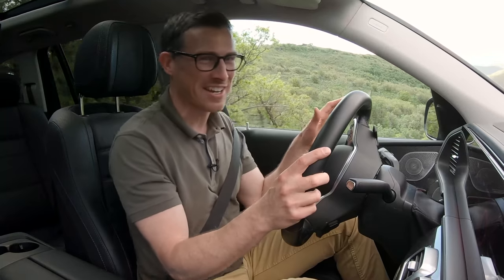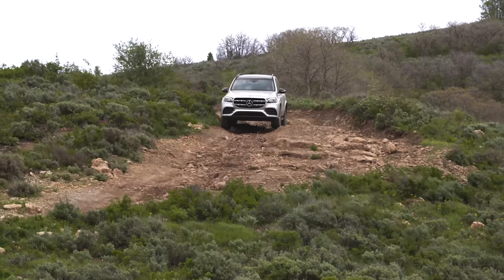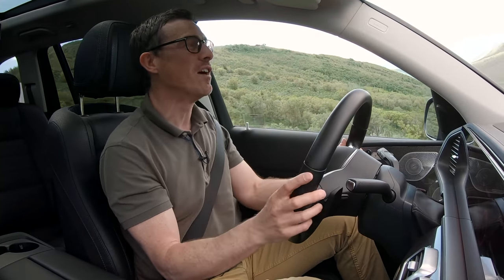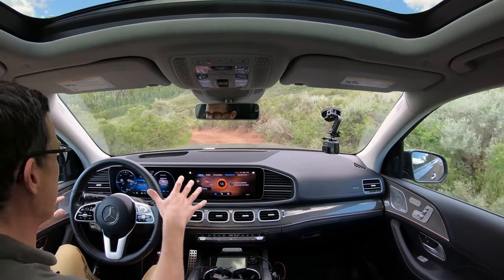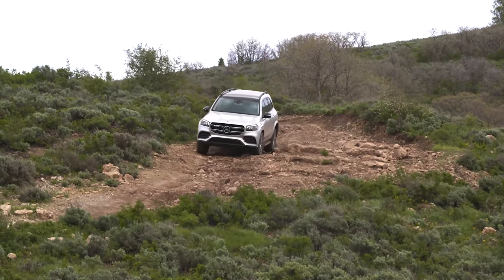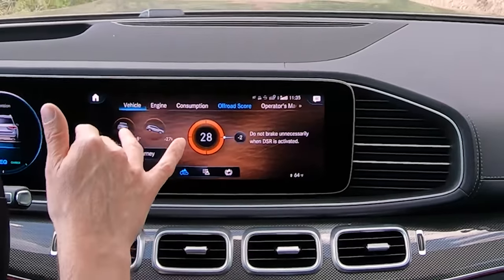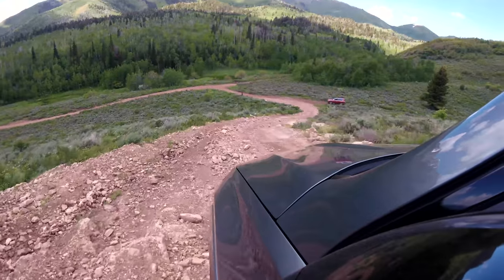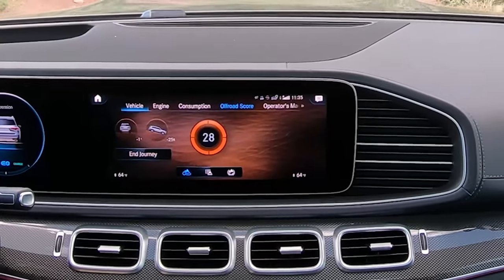What is remarkable is how comfortable this is. Even when you're off-roading and being shaken around, that system is working out what to do with the suspension, levelling things off and basically walking me down this steep hill like a cat. The screen is telling me not to brake when descent control is operational, so I can just let the car do it. Apparently the best any journalist has done down here is 70 points and I'm on 28.